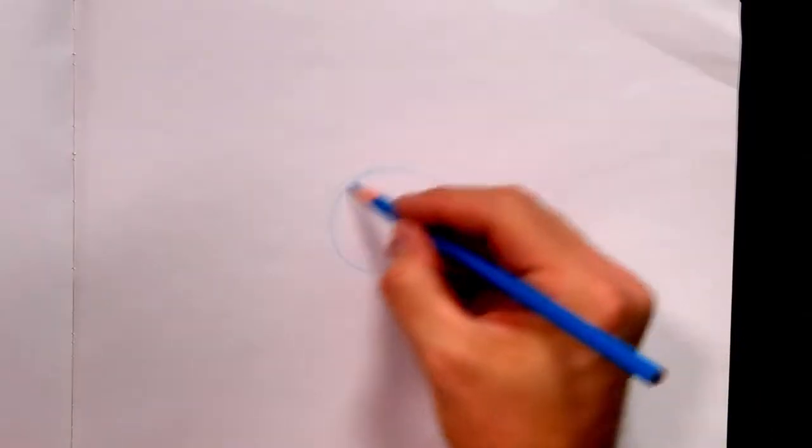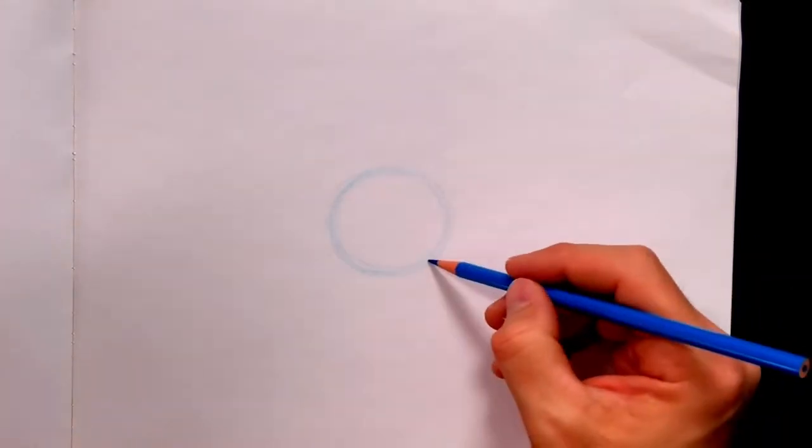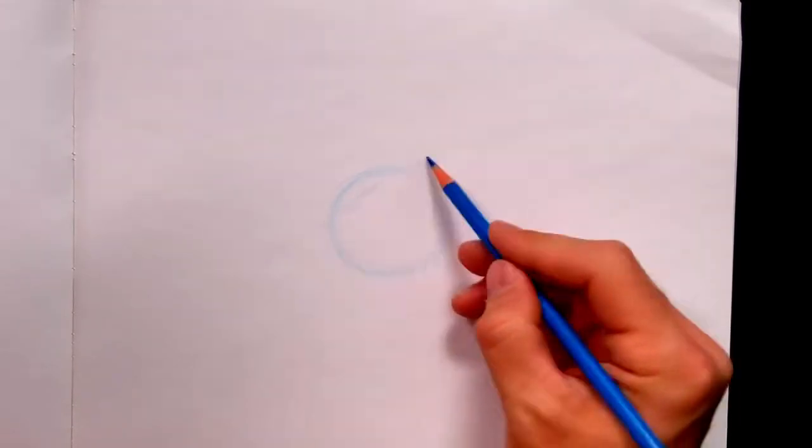Let's first start with a circle right in the middle, about the size of a golf ball. You can see I'm using my blue pencil and I'm drawing very, very light. It's okay that I draw a lot and put lots of lines on there, because I'm exploring. Now what I'm going to do is right across the top here, I'm going to just kind of slice it off like this.